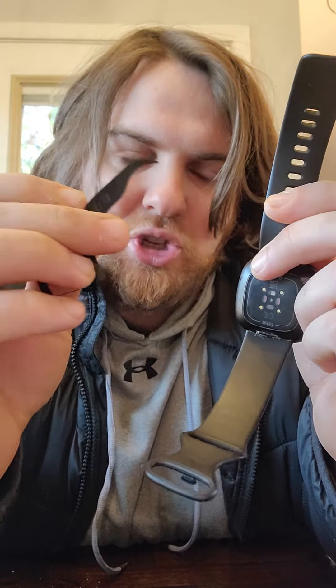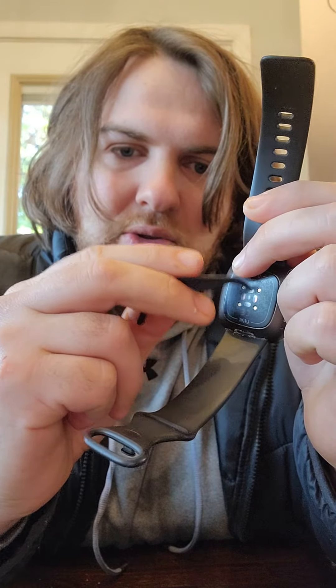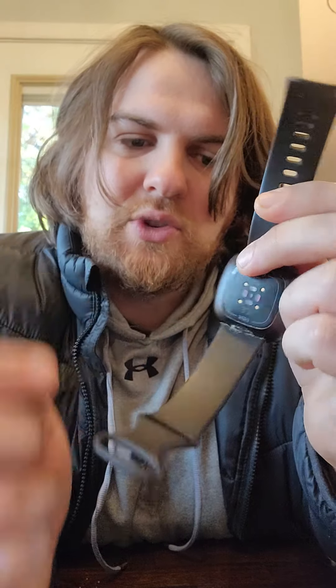I took a floss pick — this is just something you use to floss your teeth, super cheap. You can see at the end here it's a little bit sharp, and it's perfect for getting into these little circles, these little metal discs, and just scraping out a little bit of the gunk that had built up there.